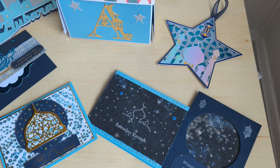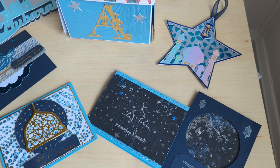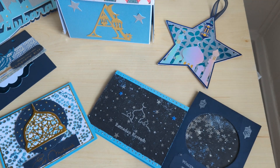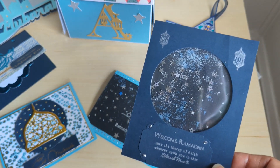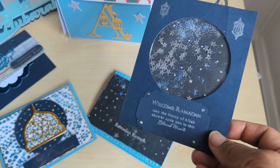Everything came out so pretty. I just kind of watched and didn't buy it all at once — I watched for different pieces to go on sale, because she is my only Muslim friend and I wasn't sure how much use I'd get out of them. But I decided to make her some cards with the stamp and die set, so I made two Ramadan cards.